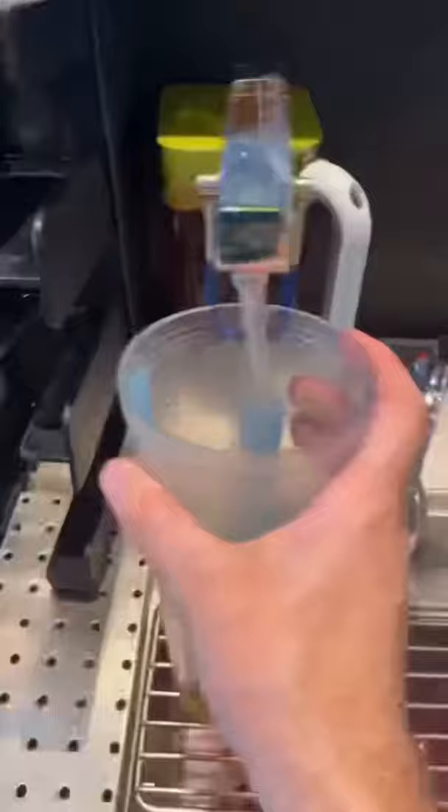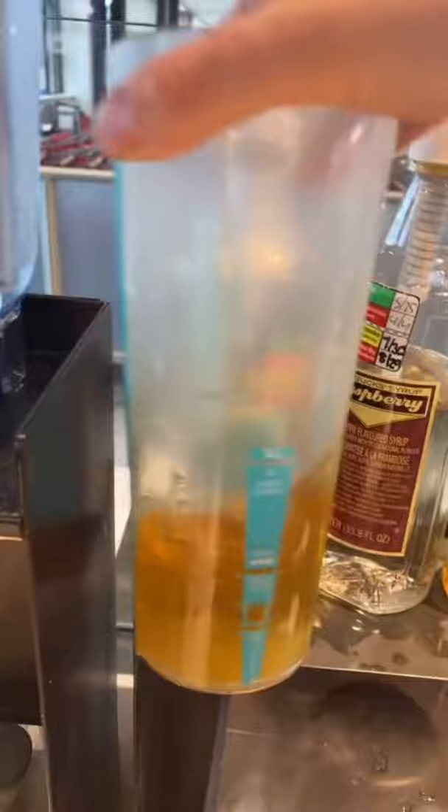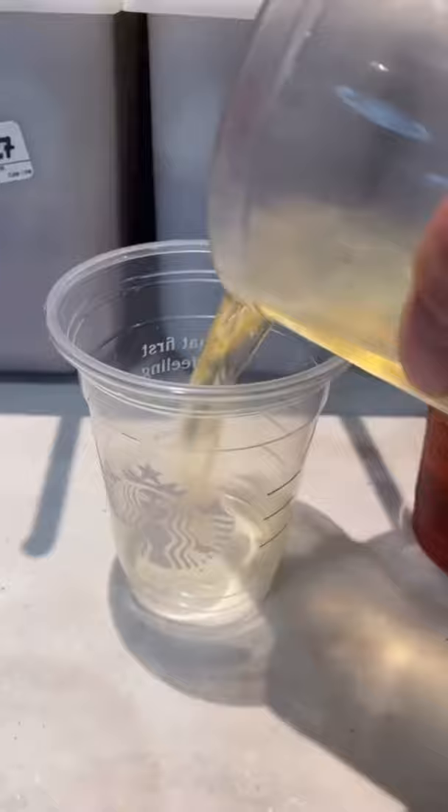Now, for the drink, for the tea, filter to the bottom line, water to the second line. If they ask for syrup, add your syrup — I still ask even though it's no longer included. Add your ice, and lastly, pour all three.